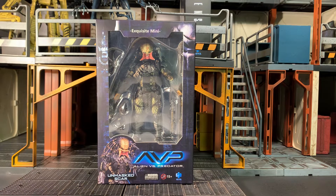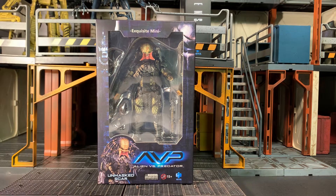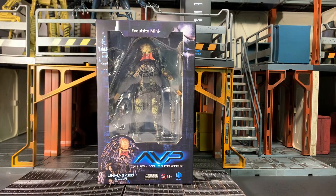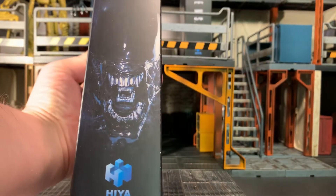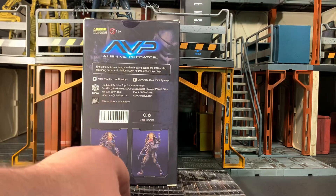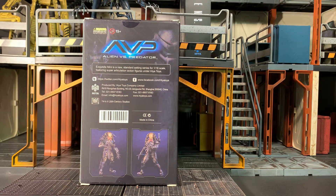Here he is in the packaging. It's a window box with the figure and some accessories visible in the bubble. There's a product shot of the figure on the front, graphics of an alien and a predator on each side, and some warnings. It just says AVP Alien vs Predator on the top and bottom. On the back you've got legal text and two product shots of the figure with some accessories.